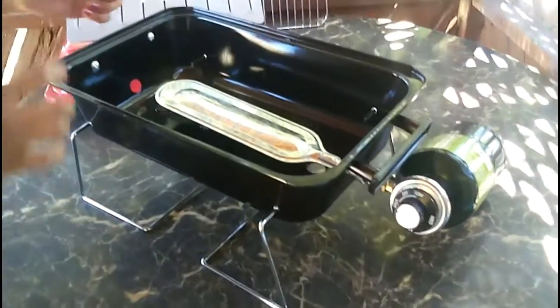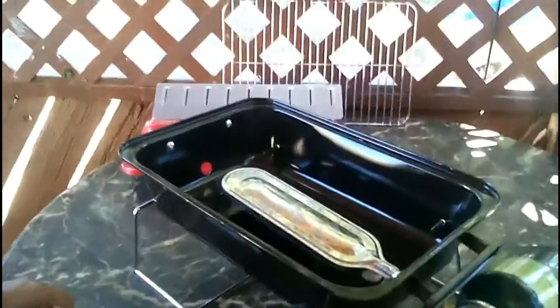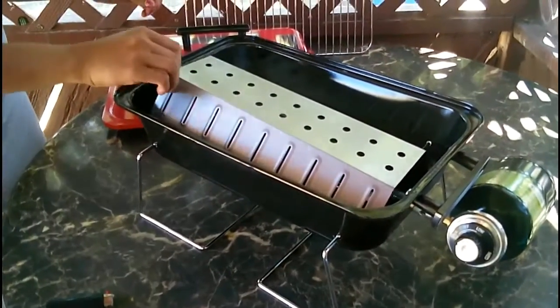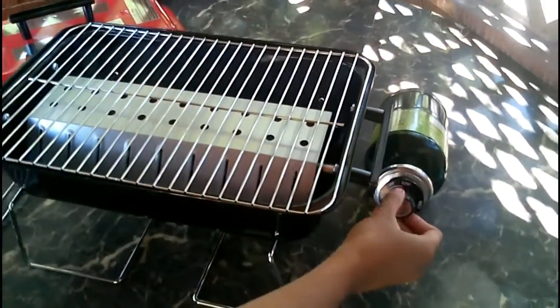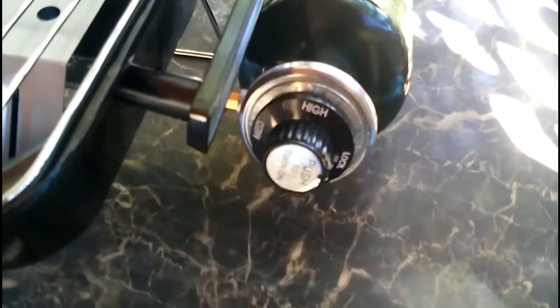I'm going to try it out and have some carne asada barbecue so you can see how it cooks. There you go — so now I could turn it up. Medium — we could go low or medium. If you go high, it's too high.